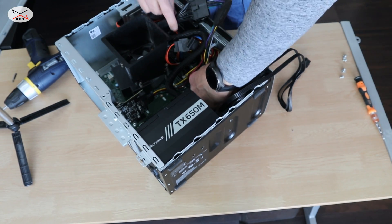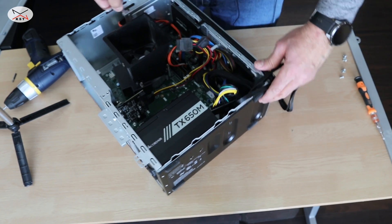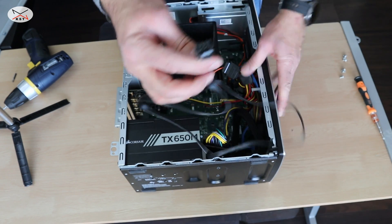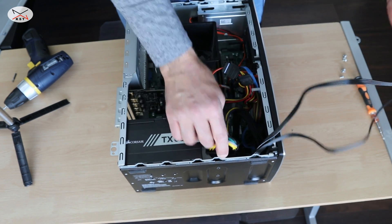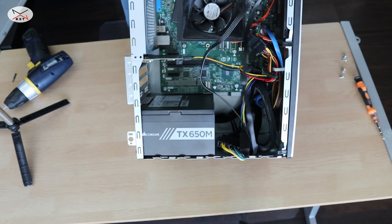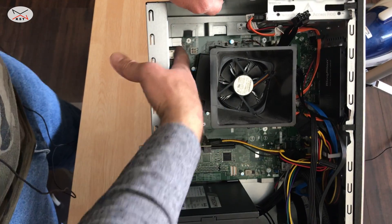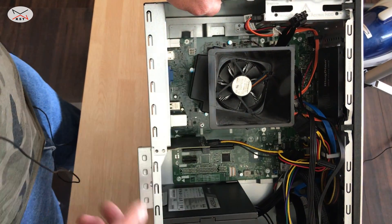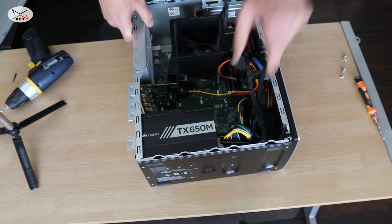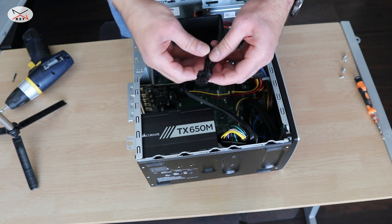The motherboard adapter is now installed. I still have the CPU connector. The Corsair comes with an 8-pin CPU cable, but it can be divided because I have a 4-pin CPU connector. So I'm gonna split this one in two — it is designed to be split in two.